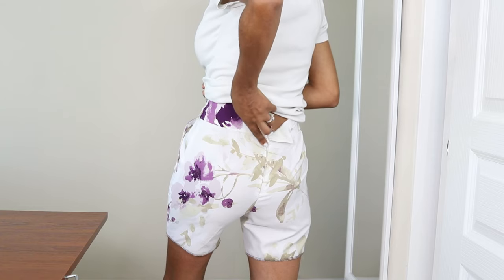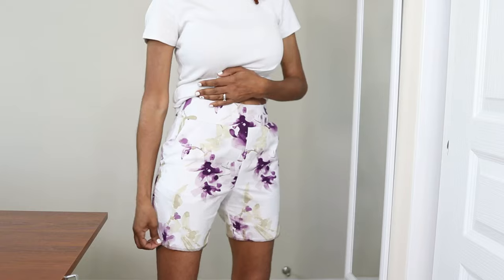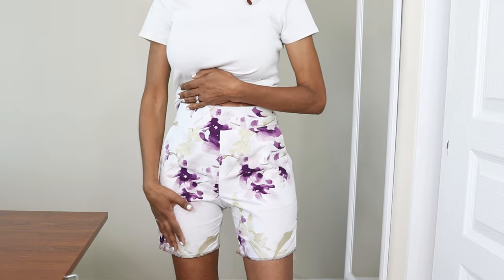Here's the back, and then the back zipper right in here. I'm pretty happy — I think I'm going to go ahead and finish these and probably just keep them because I love the fabric so much.